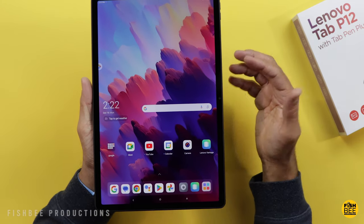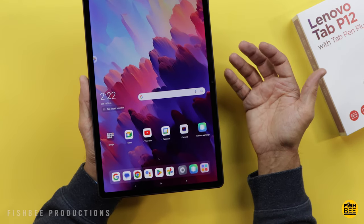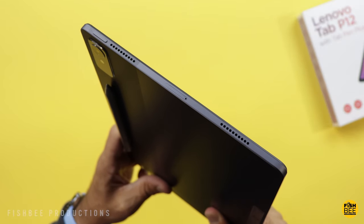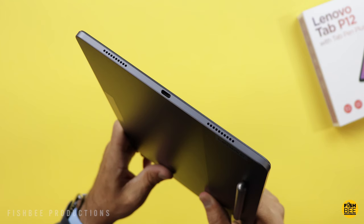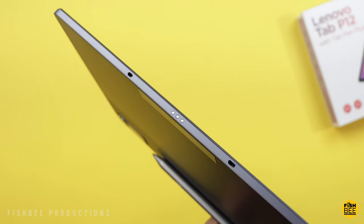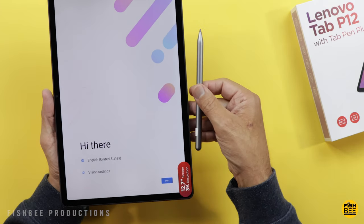One downside with this pen is that it doesn't look like it charges when attached to the back of the tablet — the only way to charge it is to plug it in with USB-C. On the top you've got your power button and microSD card tray, volume buttons on the right-hand side (or the top in landscape mode), and the USB-C charging port on the bottom. You've got two speakers on each side. The pen doesn't snap to the side of the tablet like on Samsung, unless you position it near the Pogo pins.